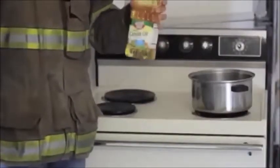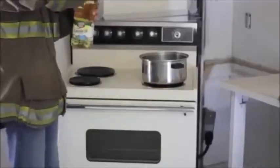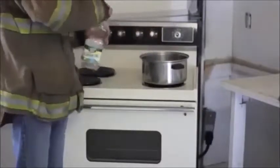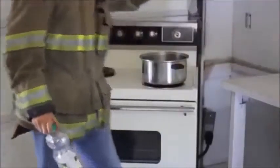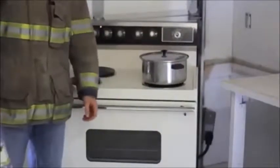Today we're demonstrating unattended cooking with Firebird and without Firebird. Today we're cooking with oil, the most dangerous type of cooking right here. We're going to turn this on high now, put our lid on, and wait to see what happens.